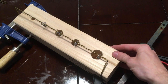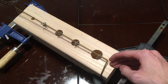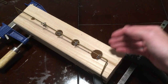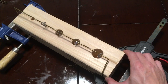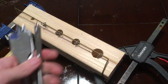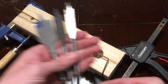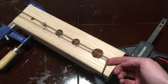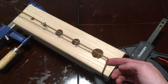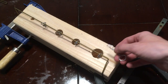Here's our wooden mold. I just took a single 2x4 stud from the hardware store, cut it into one foot sections, clamped each section together, and then drilled out different holes with different size spade bits. Then once I was done with that, I took an old coat hanger and bent it in a way that it will hold the eyelets as I pour the lead.